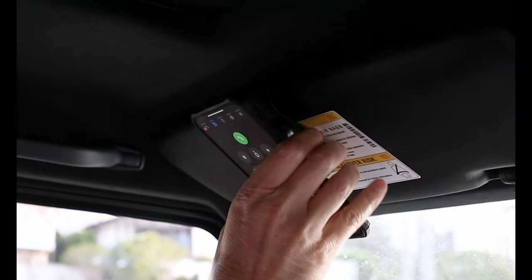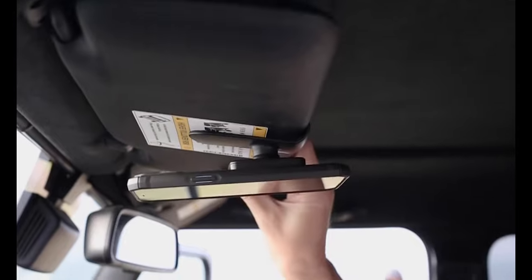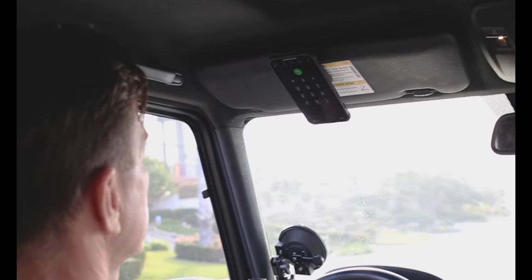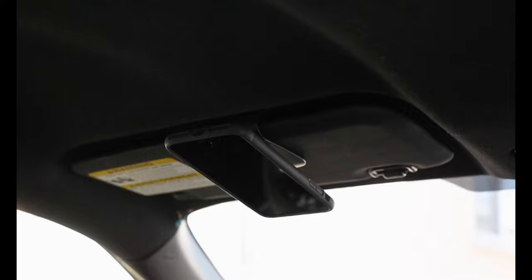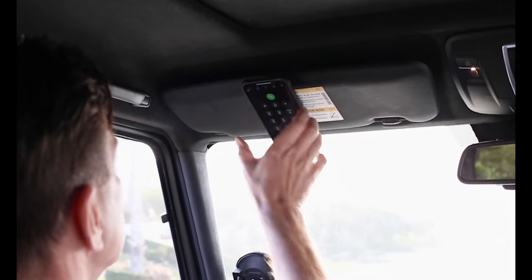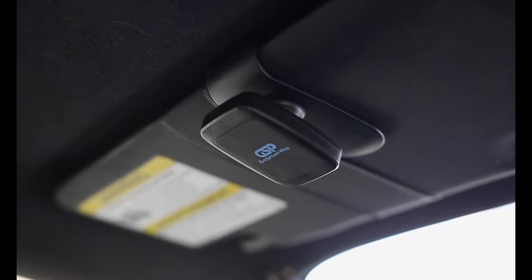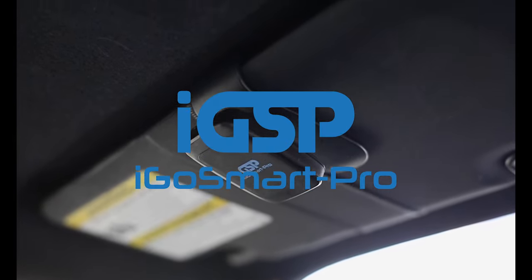The sun visor clip holds your phone at the perfect angle for phone calls, ensuring the microphone is closer to your mouth for better audio quality on your next call. The iGo SmartPro sun visor clip is the perfect companion for working on the go and for making that important phone call without distracting you from the road. So wherever you go, go with iGo SmartPro.